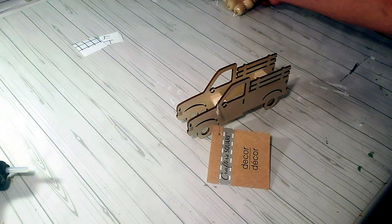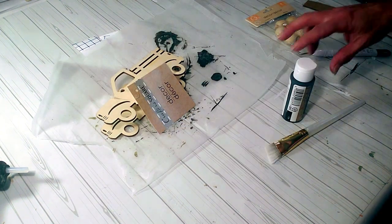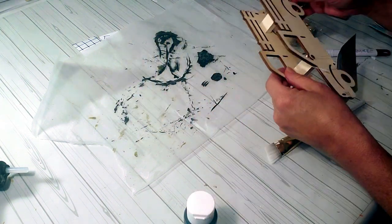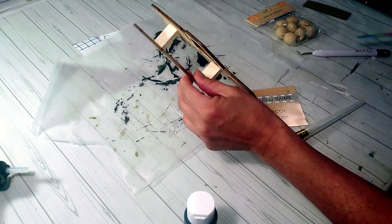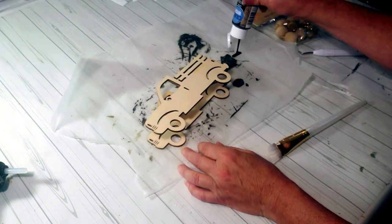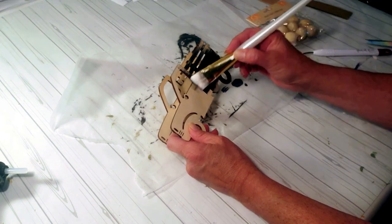For this DIY I took a Dollar Tree truck and I'm going to use the Dollar Tree apples — it's a cute, quick and easy little project. I'm going to use the Dollar Tree black chalkboard paint to start painting the truck after I take the tags off, and I'm only going to apply one quick coat because that's all it needed.